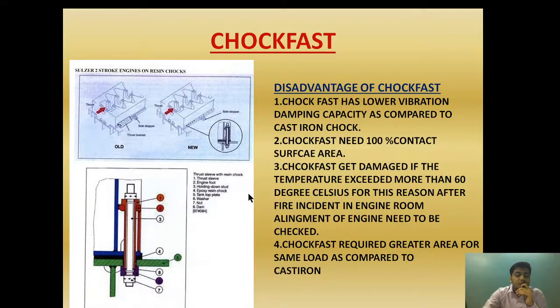If the temperature exceeds 60 degrees Celsius — for example due to a fire in the engine room — the engine alignment needs to be rechecked and the choke fast may need to be reinstalled if alignment is not proper. The fourth disadvantage is that choke fast requires a greater surface area for the same load compared to cast iron, because epoxy has a lower load-carrying capacity than cast iron.